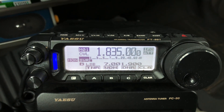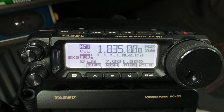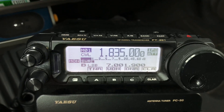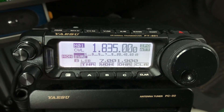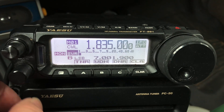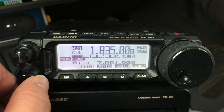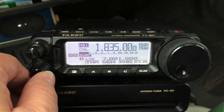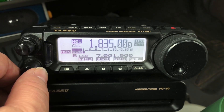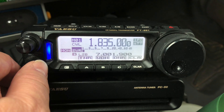Memory 1, which from Yaesu, that's going to be 7 MHz. I just change it to 1835, somewhere in the CW range of 160 meters. I set it for CW. You'll notice I have IPO and attenuation on, because on that low of a frequency I really don't need any amplification. And this is mobile, so you've got some noise anyway. That's Memory 1, and I saved that as Memory 1.